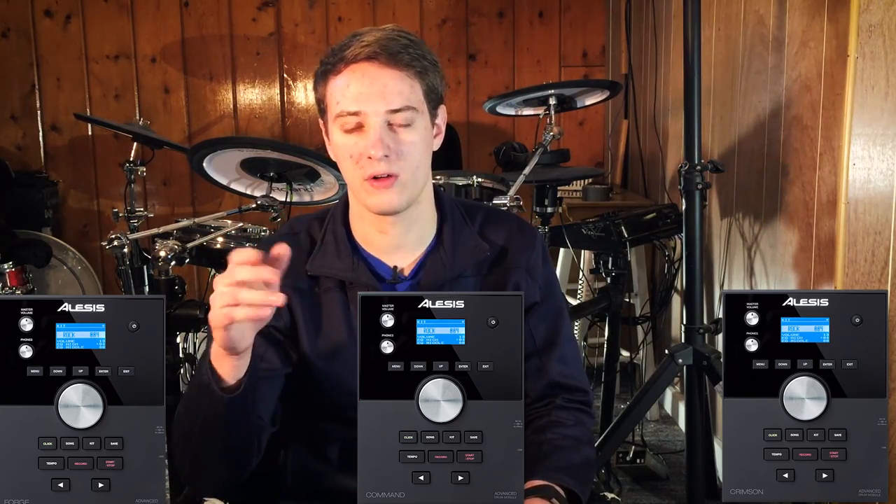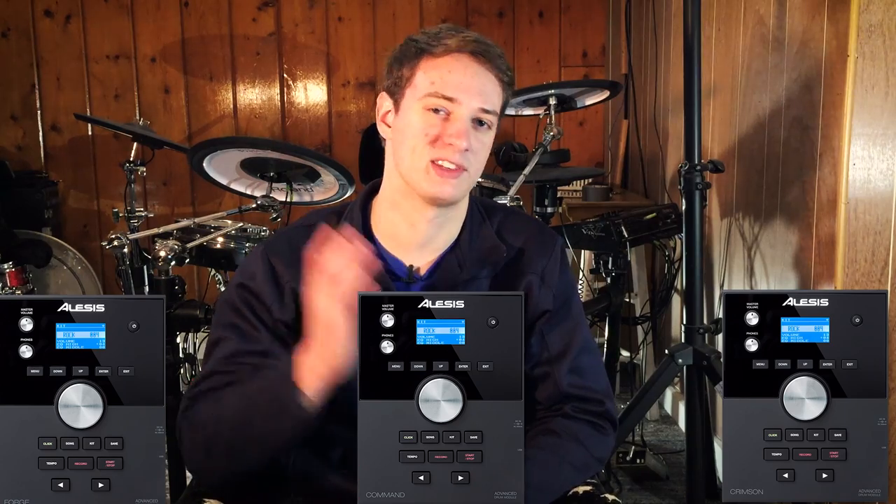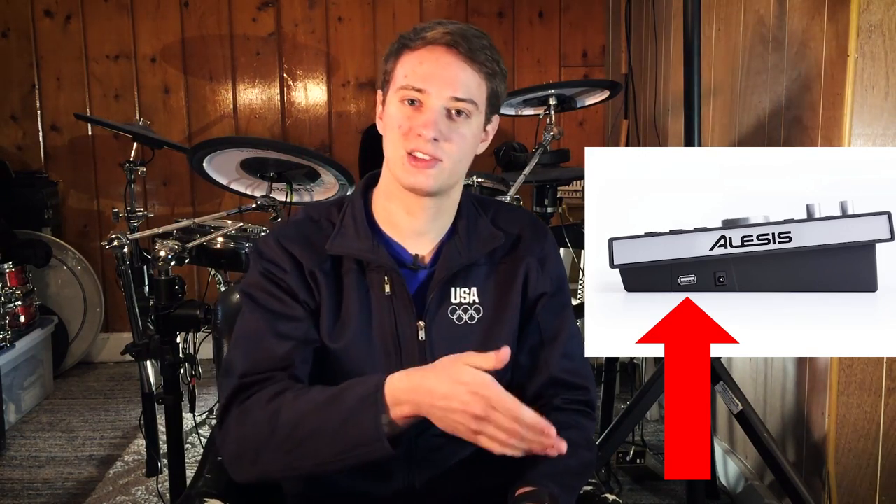If you look at the spec sheets of all those drum modules, they all have the exact same specs and the exact same number of sounds in them. One really great feature is that you can import samples and assign them to different pads. A sample is simply a recording of a sound — like me playing chords on a synth, or someone hitting a snare. 99% of drums, other than Roland, are powered by samples, where when you hit the snare, you're just hearing a recording of some guy in a studio a thousand miles away hitting a snare.